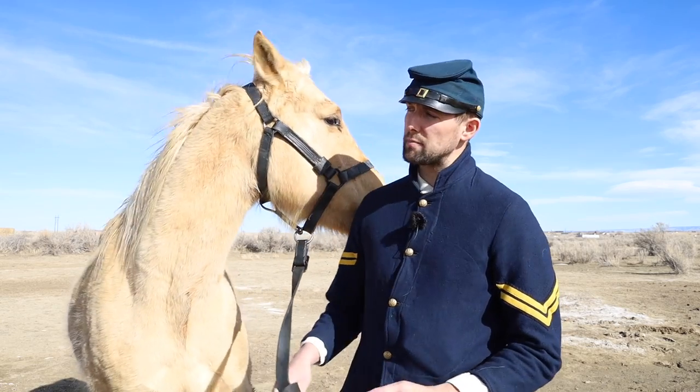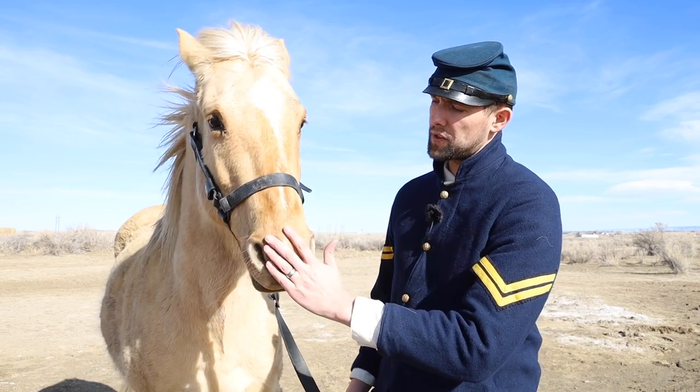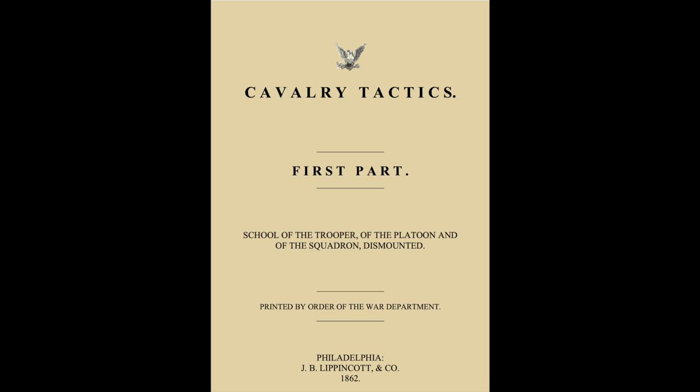This horse we have today has never been around gunfire. This mare we've had for a while, but we haven't spent a whole lot of time with her. She was ridden a lot about a year ago, and she's enjoyed some fat, lazy time in the field. We haven't done anything regarding cavalry training with her at all. So we're going to take this video and see exactly how she responds to gunfire using the cavalry way of doing it.